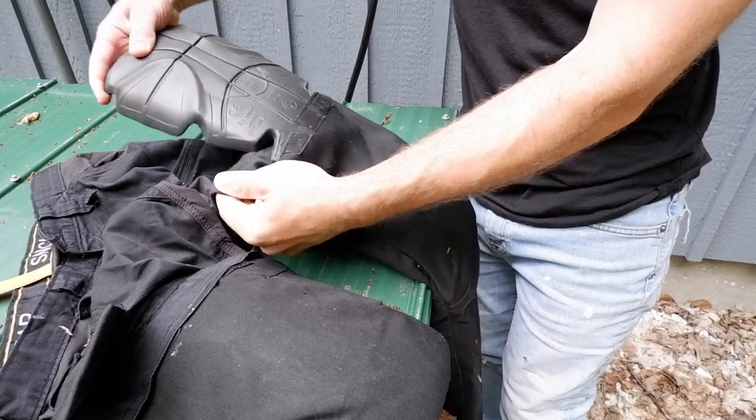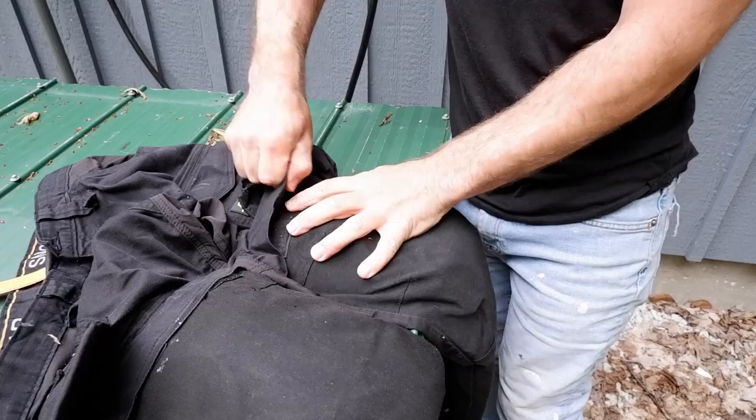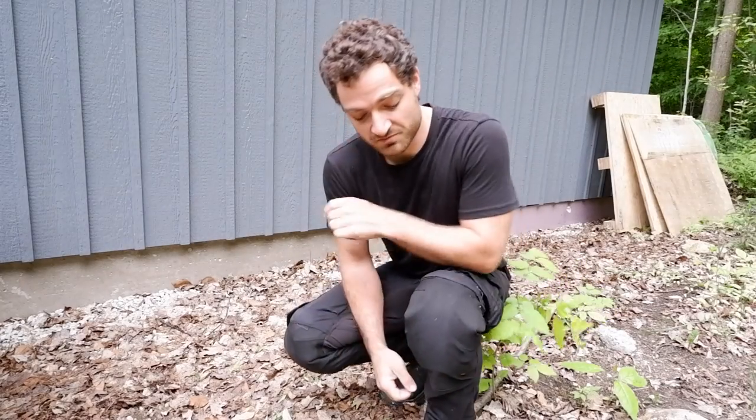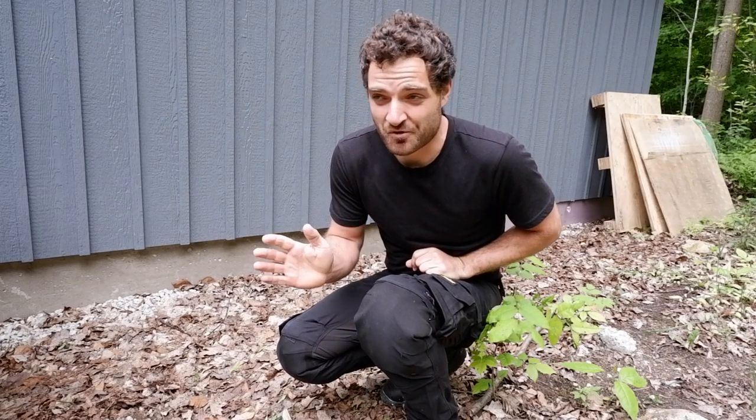I thought I'd actually put them on so you can see what they look like while I'm wearing them. I have the knee pads in here now. They slip in a little awkwardly, but once they're in they feel really good. You can hardly tell I'm even wearing them, which is great. They really don't interfere with mobility. Most importantly, they don't have straps chafing the back of your knees or slipping down constantly — they're in there and they stay in there.